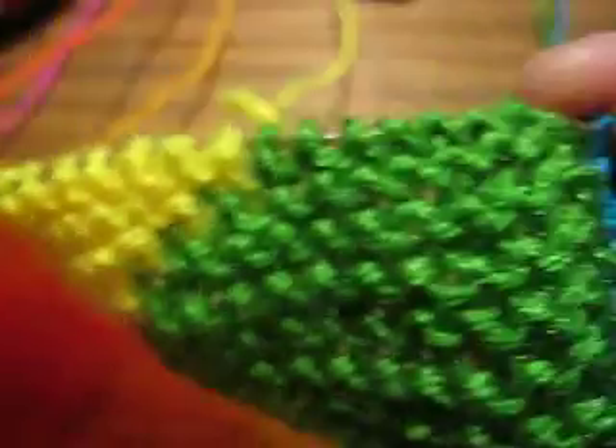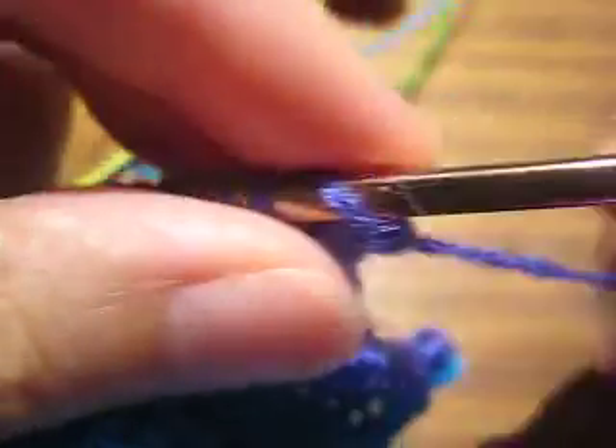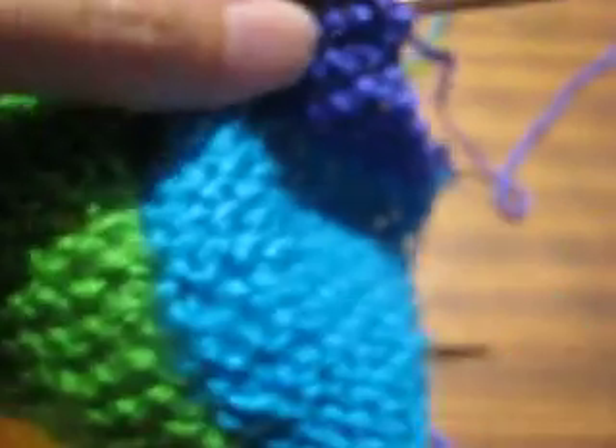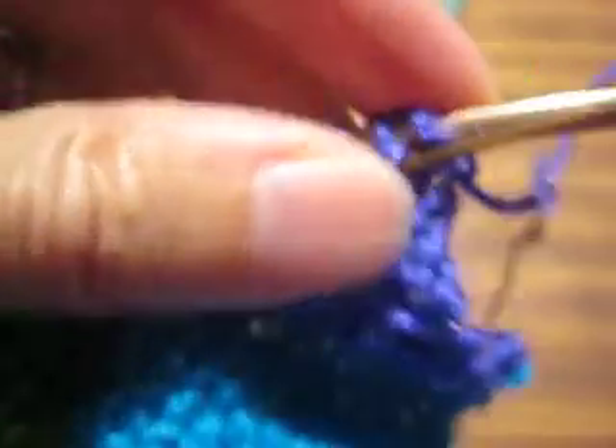This swatch has eight different colors in it, which means I have eight skeins of yarn attached to the swatch. I am at the beginning of a right side row, and all my colors are currently untangled. So let's bring the needle into position and start knitting.